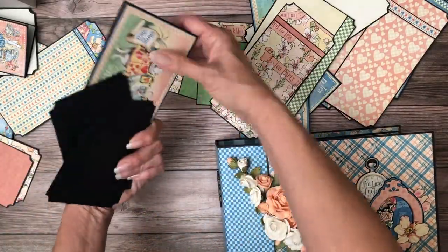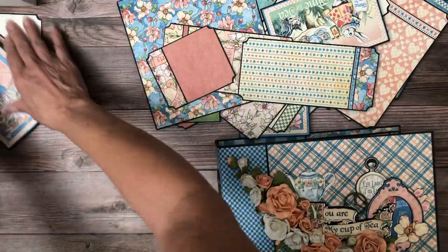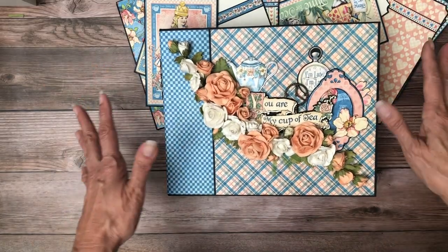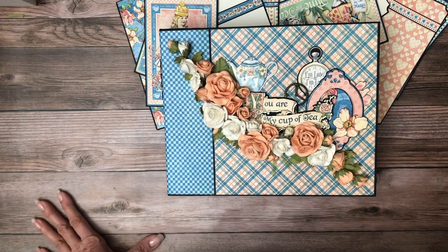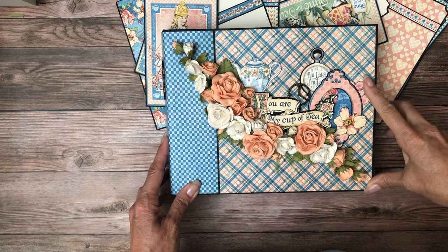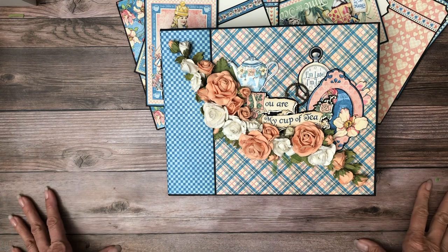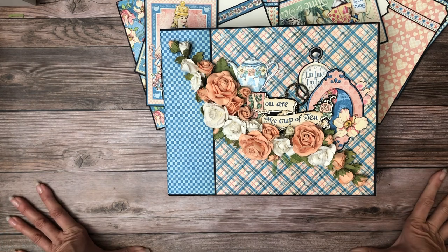Lots of room for photos and journaling. This would make a really fun journaling book too, because there are so many inserts that would allow for a lot of journaling throughout several months. That's Alice's Tea Party from Graphic 45 — I hope you guys enjoyed it. The tutorials will be up, so look under Graphic 45 Alice's Tea Party and you'll see the playlist with all the tutorials available.